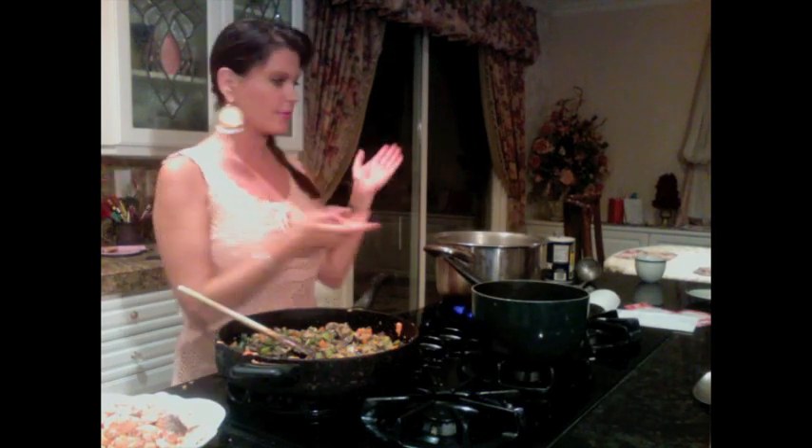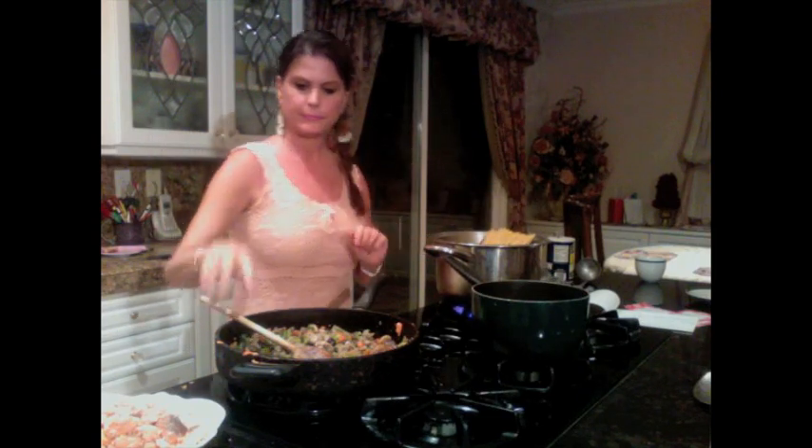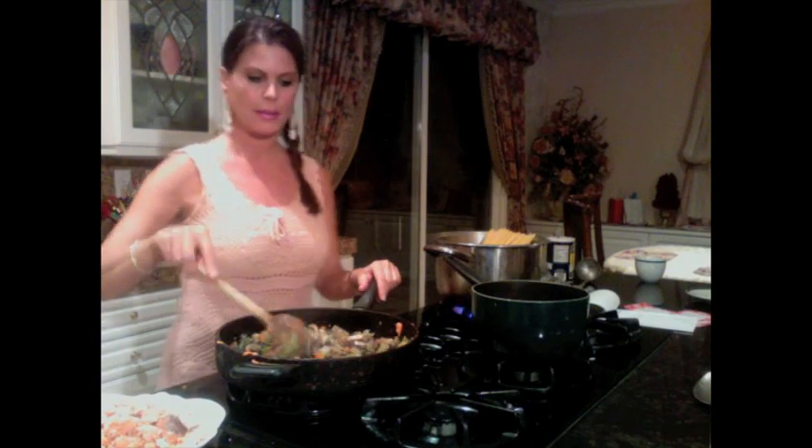Okay, my pasta water is boiling, at which point I'm going to salt it generously. You always want to put salt after it starts boiling because if you put the salt earlier, it takes twice as long to boil — I don't know why, but it is what it is. So that's ready and I'm going to drop my spaghetti into my pot of boiling water. It's a whole package of spaghetti.